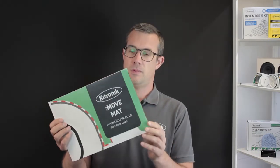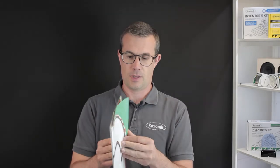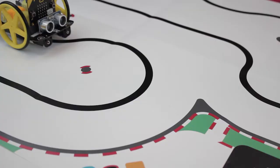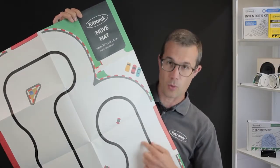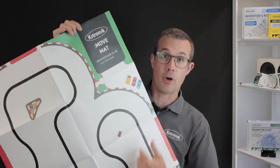Here is our Move mat. This mat is designed for use with our range of boogies. It's large in size. We've got a line following track — it's a dark track on a white background — so you can program our boogies to follow this line as part of a programming exercise.